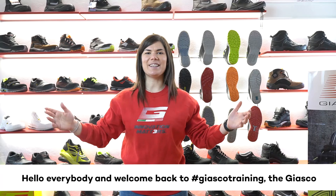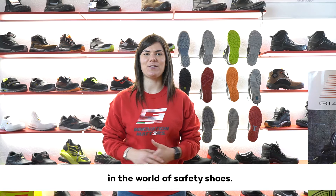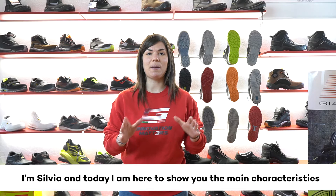Hello everybody and welcome back to JASCO Training, the JASCO vlog that keeps you updated on normative and technologies in the world of safety shoes. I'm Sylvia and today I'm here to show you the main characteristics of two new and extremely light models.